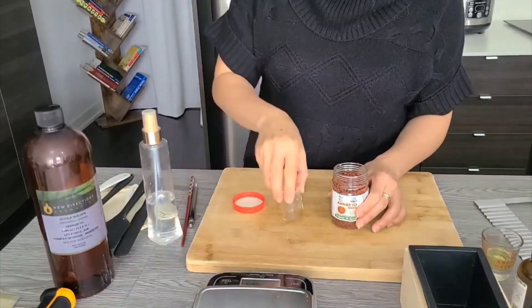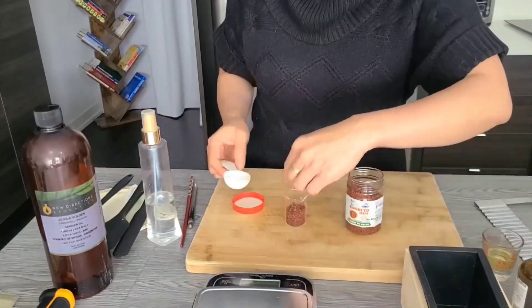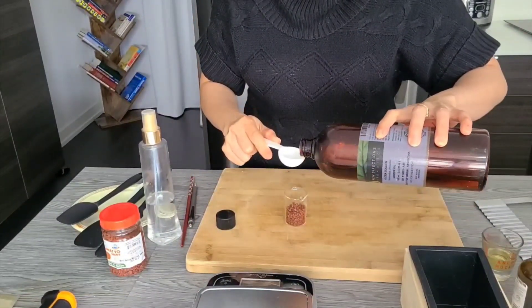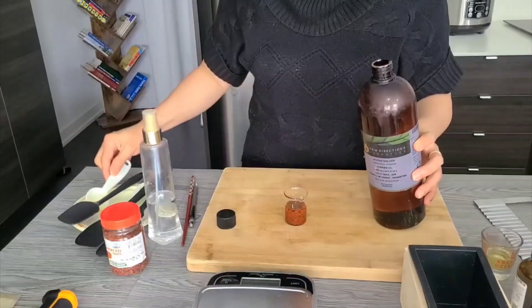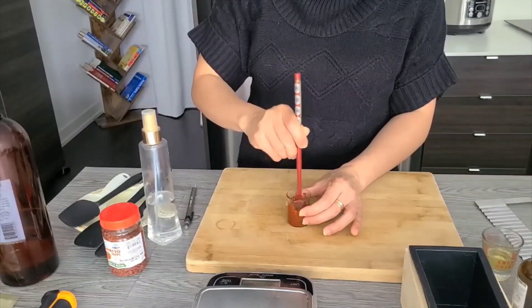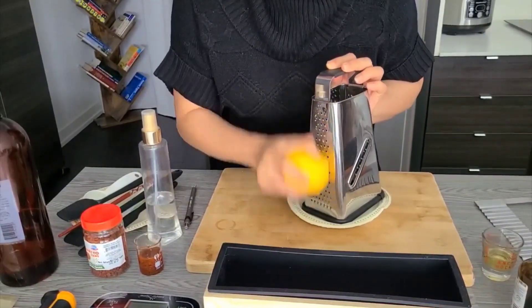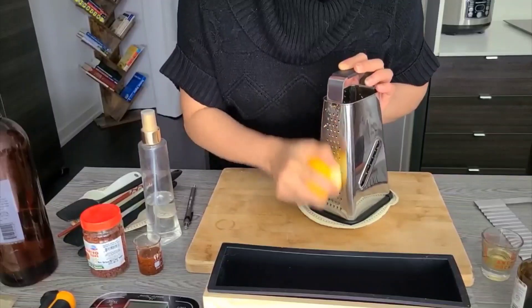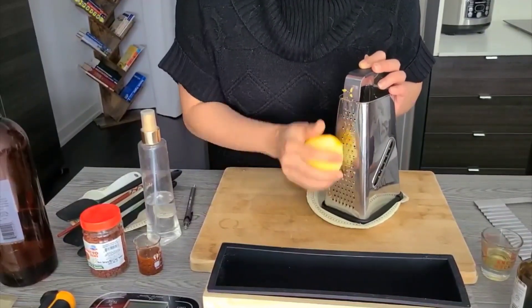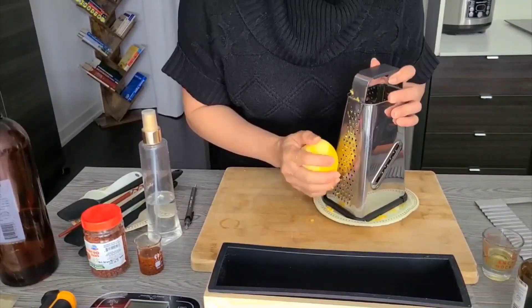Weigh out one tablespoon of annatto seeds and one tablespoon of jojoba oil — it's a one-to-one ratio, and it's enough to give the color we want in a one-pound batch. I decided to also add lemon zest because why not? This is a honey lemon soap, and we want to maximize the benefits from lemon. Lemon zest is a great natural exfoliant.